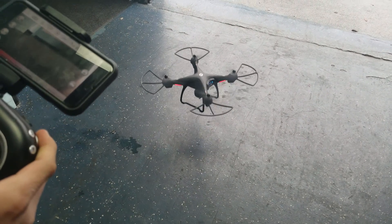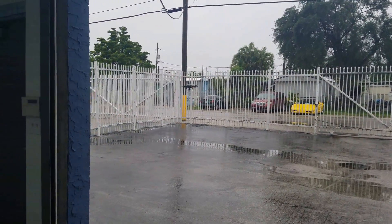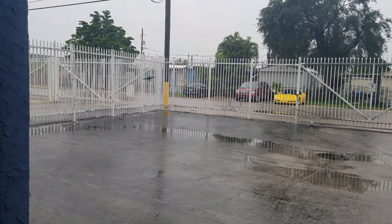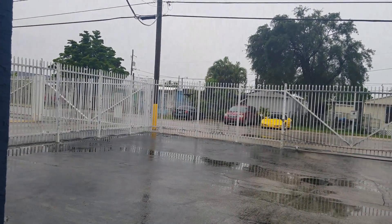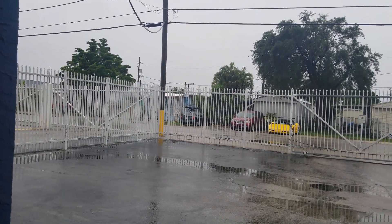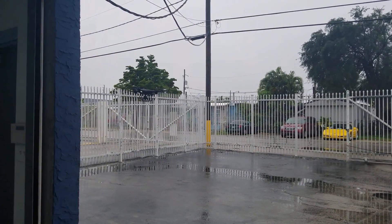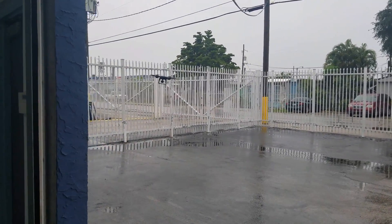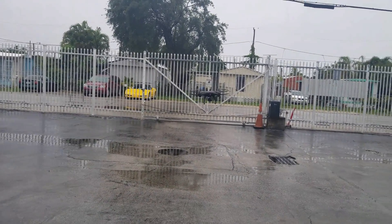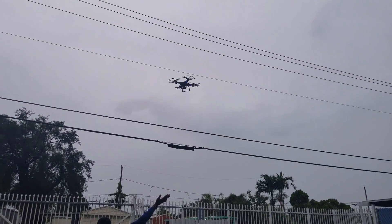Now let me show you the actual drone going outside the building. It's a bit hard to control at the beginning, but once you get used to it, it becomes easier. You have different options like beginner mode and full mode, where you control the altitude, balance, and everything. It's quite different from DJI — the DJI is a little easier, but for the price difference, this one just takes more practice.